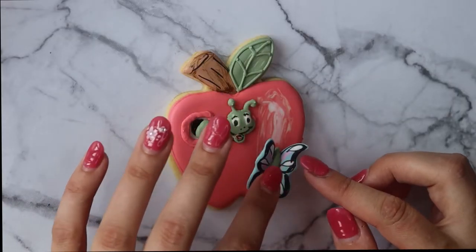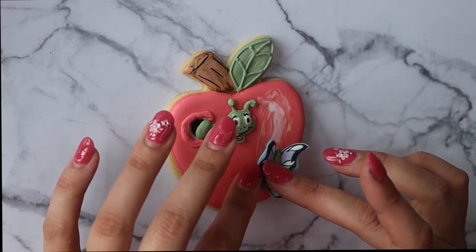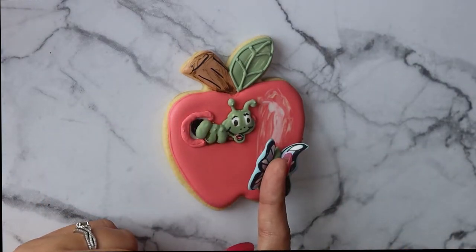Hey y'all, it is getting close to time for the kids to go back to school, and I know we're all starting to think about those back-to-school designs and back-to-school pre-sales for cookie decorators. I'm here today with a couple of fun back-to-school designs using royal icing transfers.